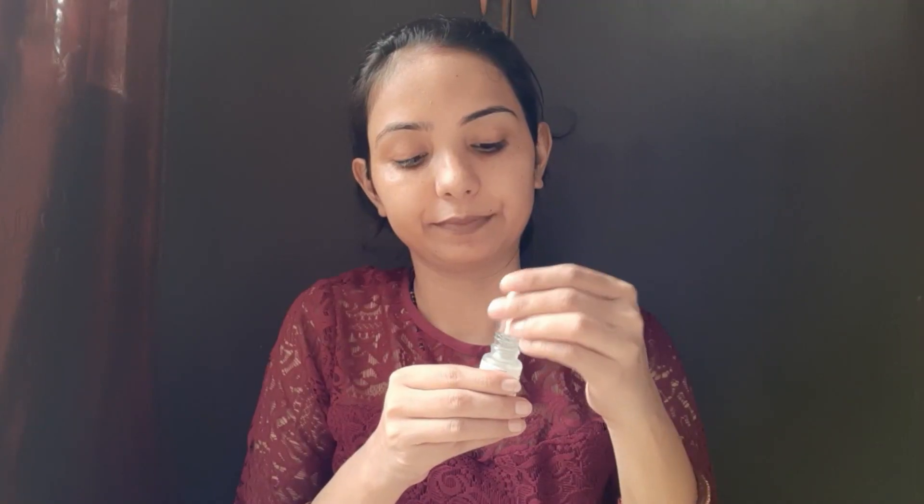I am starting to hydrate the face. After using the toner, I am using the serum. This is a natural glow on the face. For a good makeup, our skin needs to be healthy. When you apply any product to your face, leave it a second for the skin, then use the other product.